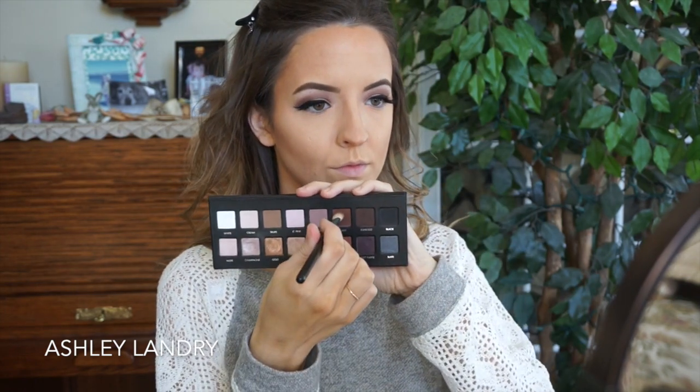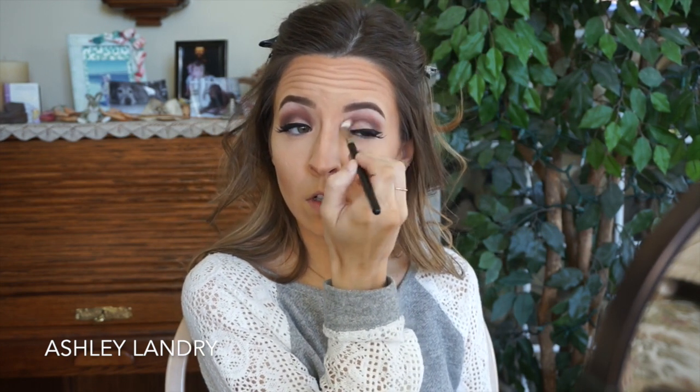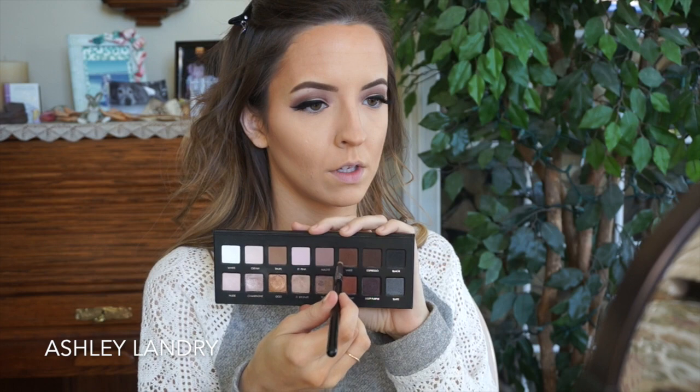Now to finish up the eyes, I'm going in with the sable eyeshadow to add it to the upper lid. Since I have hooded eyes, I like to go back after putting my lashes on and add a little bit more of that color to the upper lid so it will be seen.